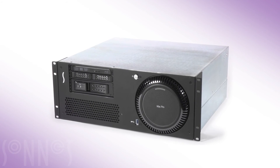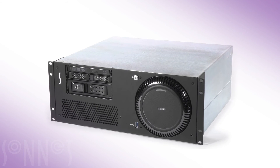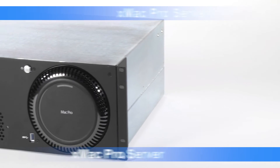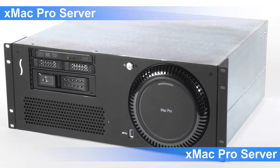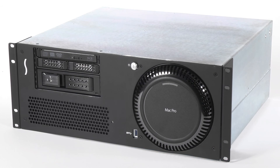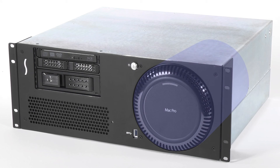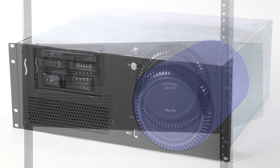You might also like to know that Sonnet offers another three-slot PCIe card expansion system: the X-Mac Pro server. If you need expansion and mounting support for the new Mac Pro, the Sonnet X-Mac Pro server is a perfect solution. Inside its 4U chassis, it offers the same three PCIe slots and mobile rack kit expansion as the Echo Express 3R, but also securely mounts the Mac Pro in the same rack space.